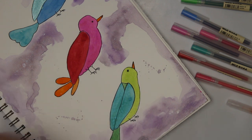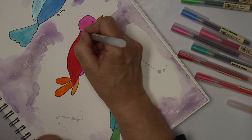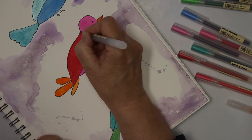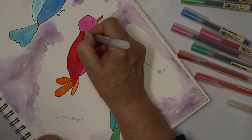Now my next step is adding some pattern to the birds. The thing is you have to be sure that it is really dry — it doesn't work if there is still wet paint.